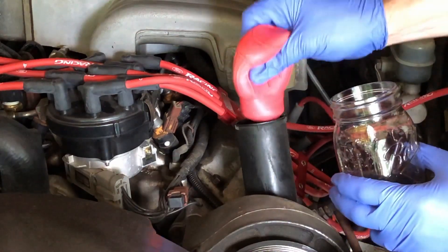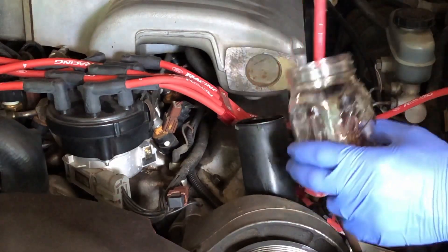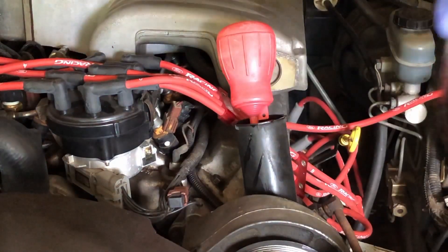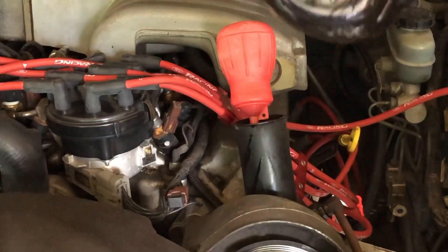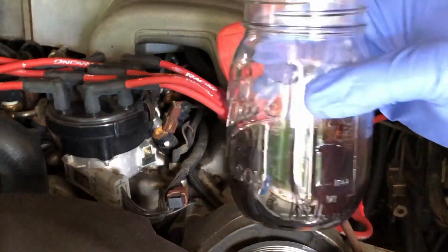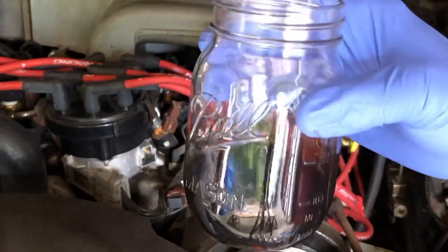You'll want to use your turkey baster to get the pump as empty as possible before you start draining it. As you can see, the used fluid is pitch black — it's not the least bit translucent at all, it's completely black. If your power steering fluid looks like that, it's time to change it.